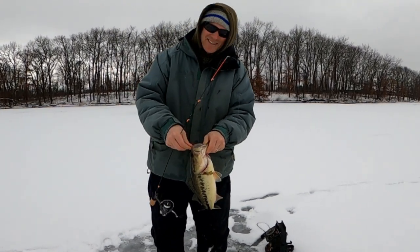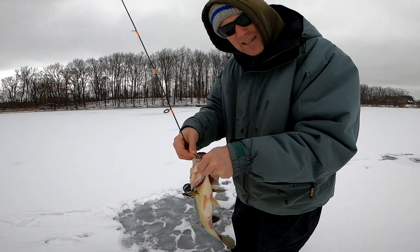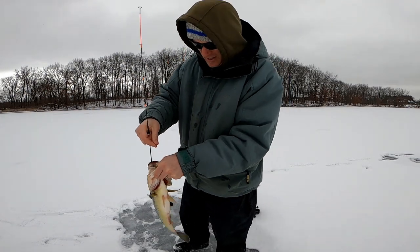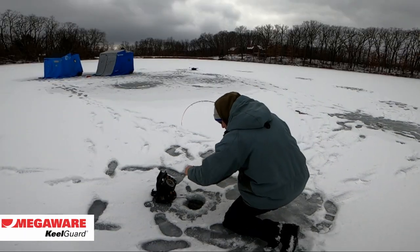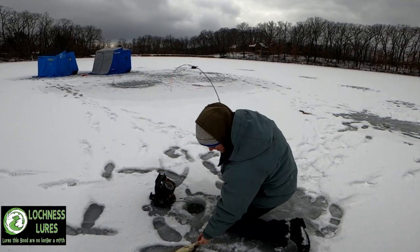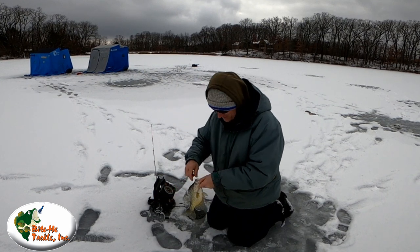On the noodle rod you can't get a more perfect hook set than that — and you know why? Because I felt the bite instantaneously and was able to set the hook. We're going to let him go — not keeping largemouth. And then — a jumbo crappie! Noodle rod taking down bluegill, bass, and crappie!